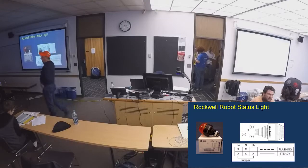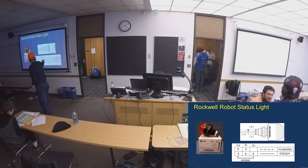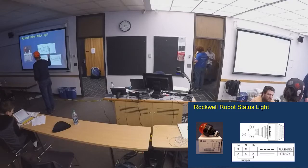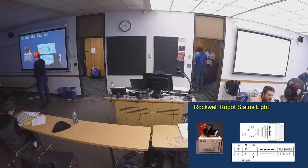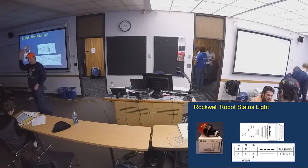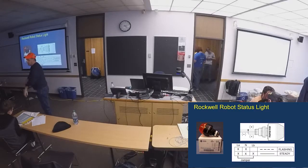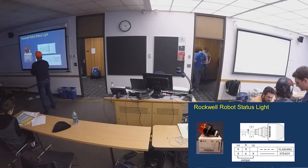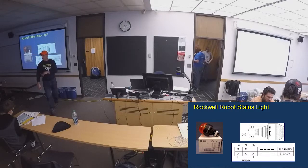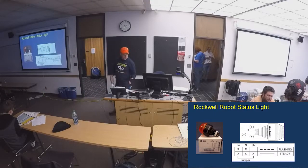One of the things probably last on most teams' minds when building their robot is the robot signal light, or status light. We get a lot of questions because the blinking light's not going on — it's because the jumper's been removed. This always has to be visible on the field so everyone can see the robot's status. If it doesn't flash, that's why — someone removed the jumper. When you're opening your KOPs and getting your lights, make sure you keep the jumper with it.